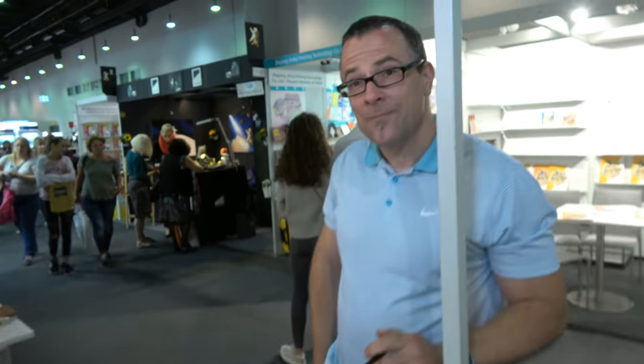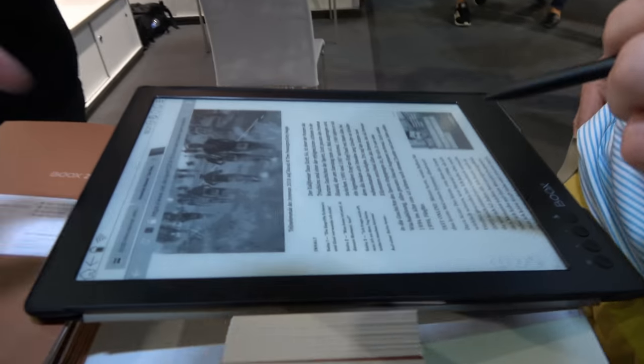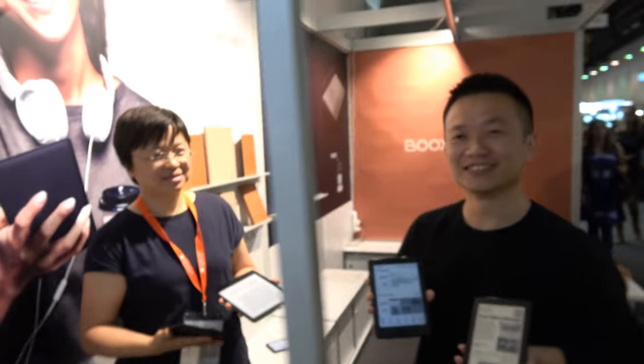This is Leon, from Onyx — we do ebook readers. And hi, so who are you? I'm Dirk. I'm just a fan. I just bought one — you just bought the big one there. That's cool.